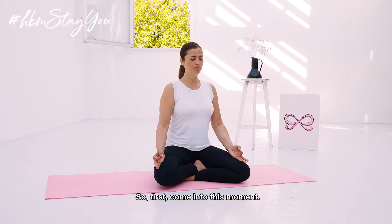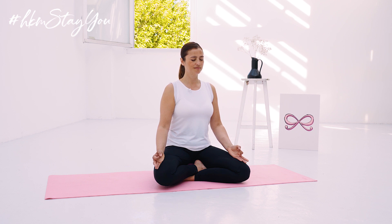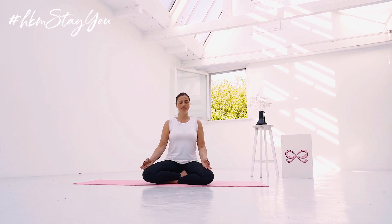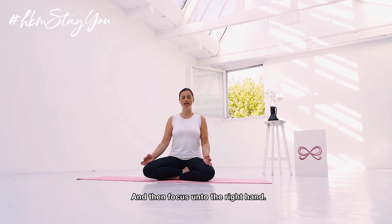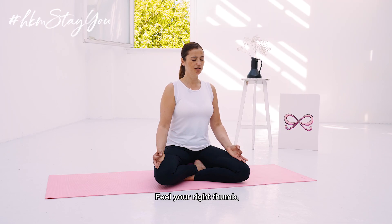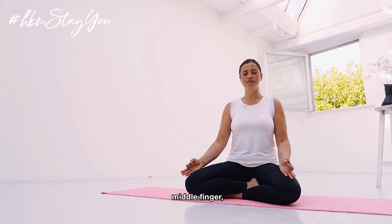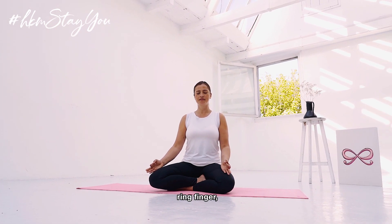First come into this moment and then focus onto the right hand. Feel your right thumb, index finger, middle finger, ring finger, the pinky.